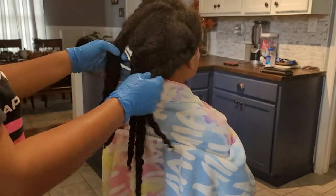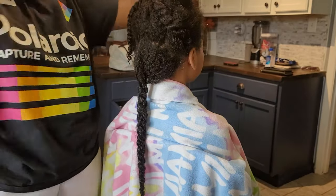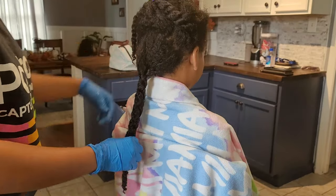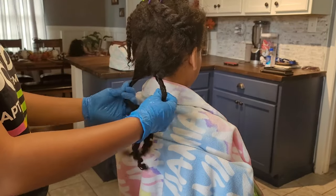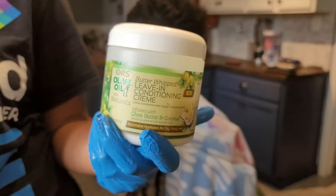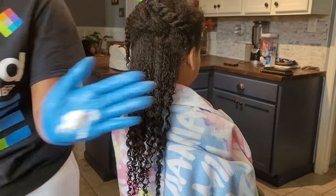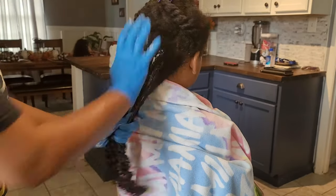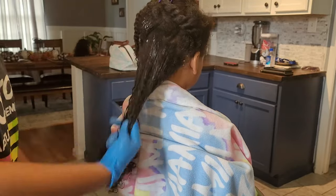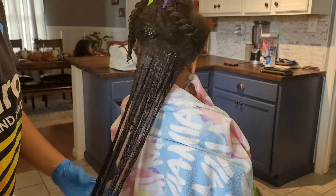Now we're moving into the products after I wash out all of that conditioner. I keep those twists in because it helps me move from one step to another, but I make sure I rinse her hair really, really well until the water runs pretty much clear. I use cold water to rinse out her conditioner. Then I'm going in with a very inexpensive leave-in conditioner by Olive Oil, something I picked up at my local beauty supply store.